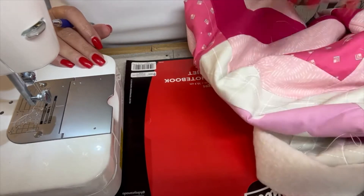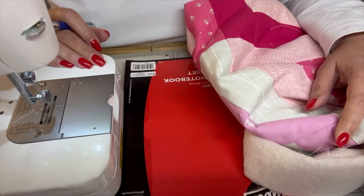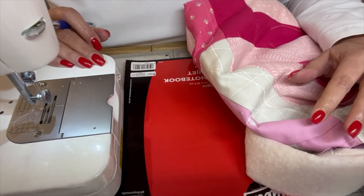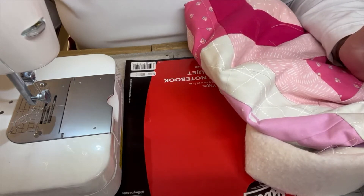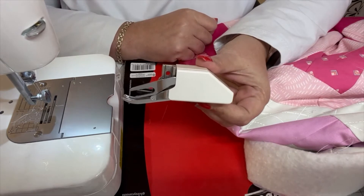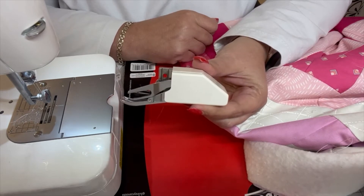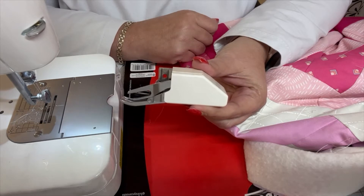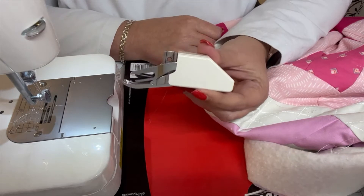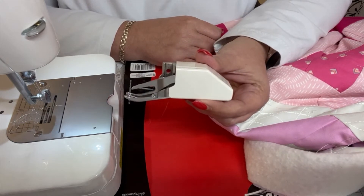I've got my quilt sandwich over here, all basted and ready to go. I've decided to do some free motion quilting on this quilt because it's small and it's going to be faster than using a walking foot and doing straight line quilting. Now if you have a walking foot — this contraption over here — by all means use it and quilt some straight lines. I've decided to go with free motion quilting because I'm a lot faster at it and I'm on a deadline.